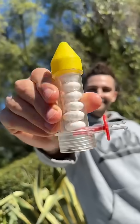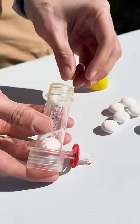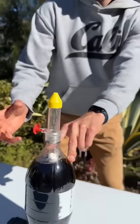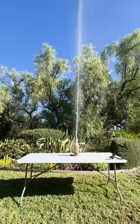This is the geyser tube invented by Steve Spangler, one of the OG science guys. You load the tube like this, find a top, put it on a 2 liter, and then pull the pin. It's awesome every time.